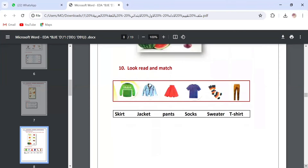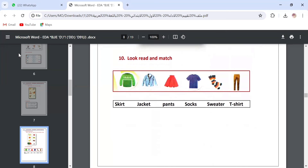Question number ten: look, read and match. It's very easy — we match each word to its picture. Number one: skirt — here is the picture of the skirt. Number two: jacket. Number three: pants. Then: socks — here are the socks. Then: sweater. The last one: t-shirt. We connect each word with its picture. This question is done.